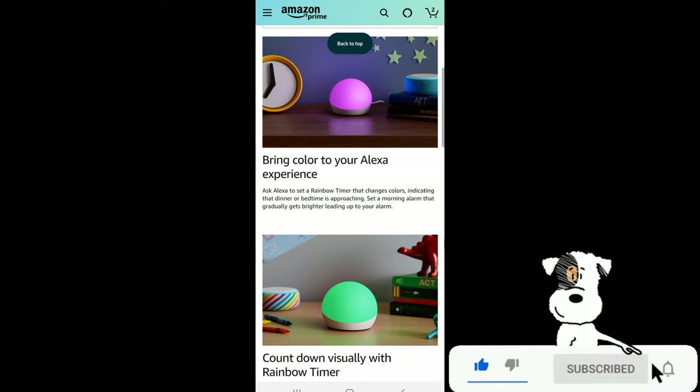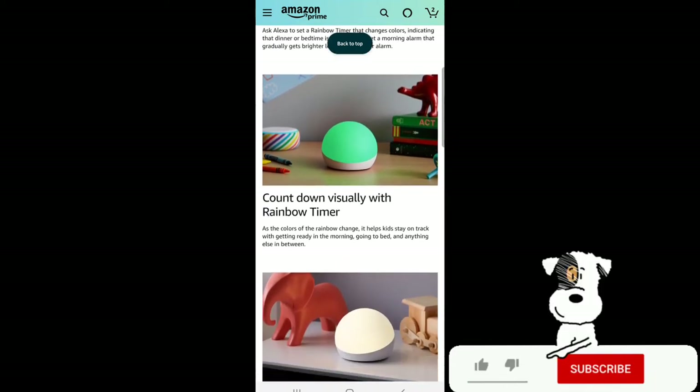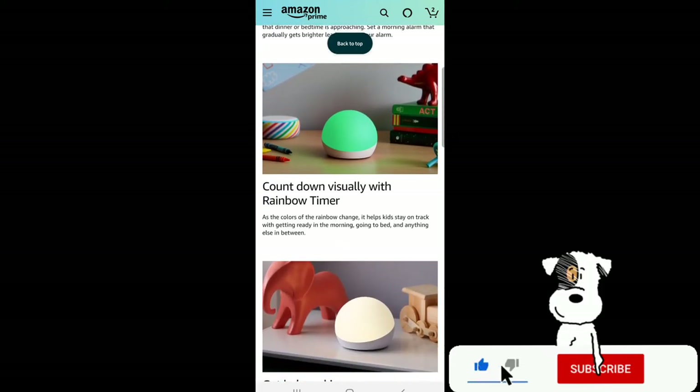Ask Alexa to set a rainbow timer that changes colors indicating that dinner or bedtime is approaching. Set a morning alarm that gradually gets brighter leading up to your alarm. Count down visually with the rainbow timer — as the colors of the rainbow change, it helps kids stay on track when getting ready in the morning, going to bed, and anything else in between.